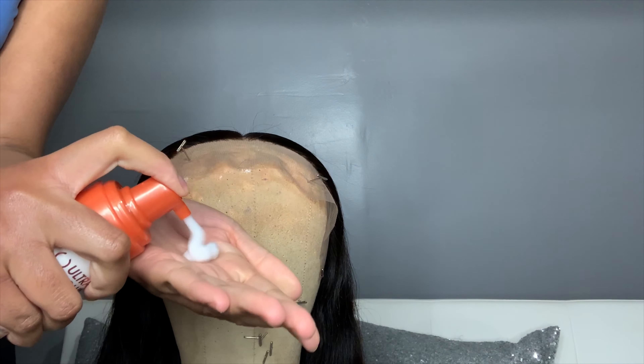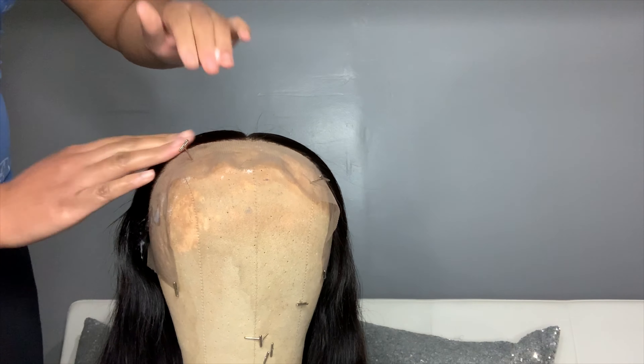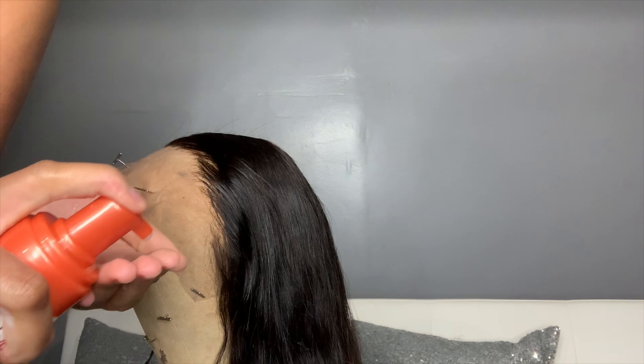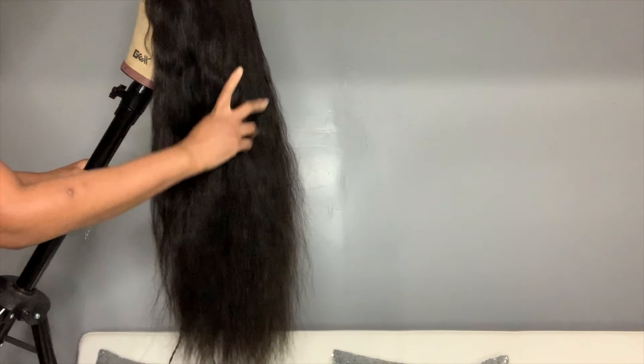I saw Sophieology do this so I'm gonna try it. I used some mousse to help me set the hair going back a little bit more because I like mousse or setting foam — it's very light but it also gives you the effect you want. This is the hair in its entirety — it's 26 inches, this is the body wave after I've washed it because I did bleach the knots, and it's so pretty. It's 150 density but it looks so full, especially for being so long.